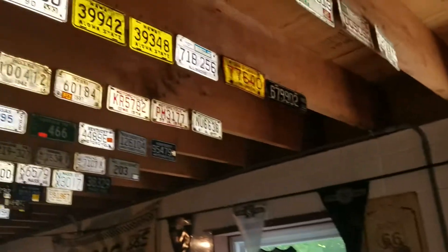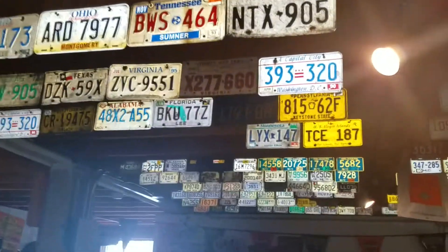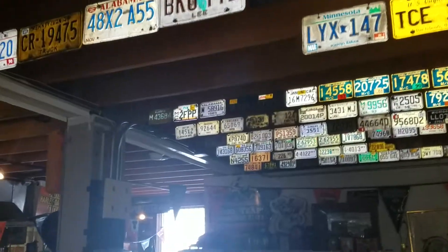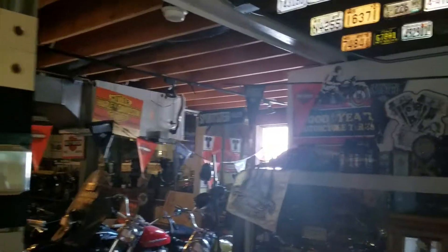Yes. Look, all original tags from all over the country. And he even leaves the original tags on the bikes. The boy, Mr. J, peace.